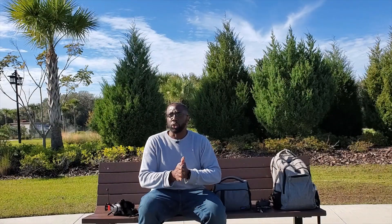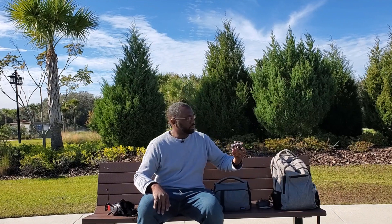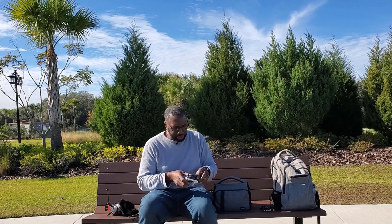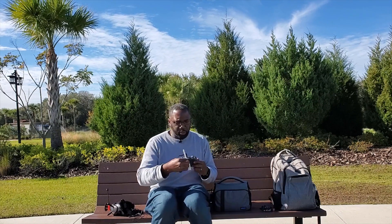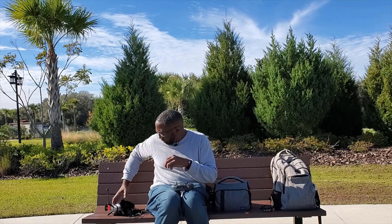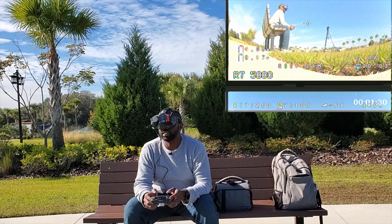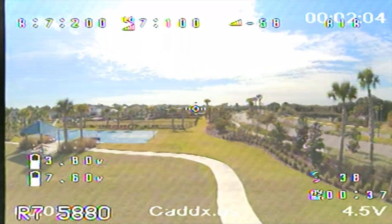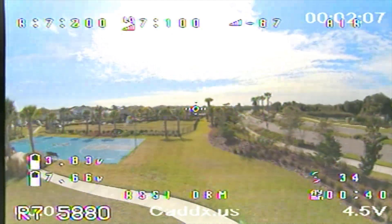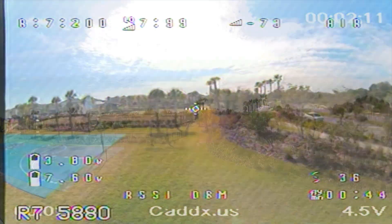Beautiful day — a little cold and winds are light, variable between 5 and 10 miles an hour. We have our drone with the new receiver. We powered up, welcome to OpenTX, got my regular antenna here. Start off in angle mode. RSSI is good. I haven't gotten very far with this drone usually — my maximum range is around here by this basketball court.